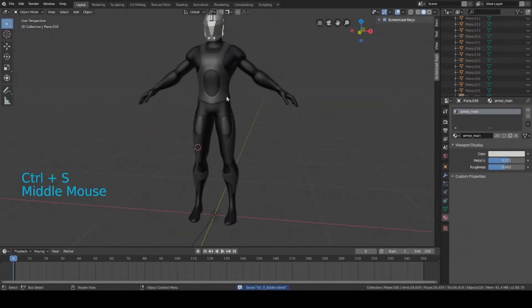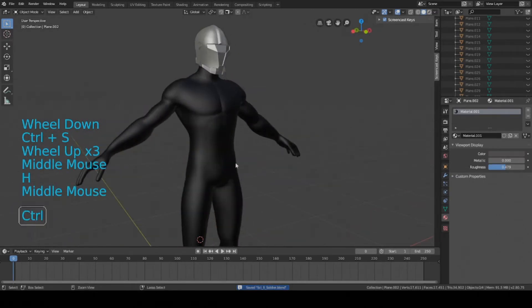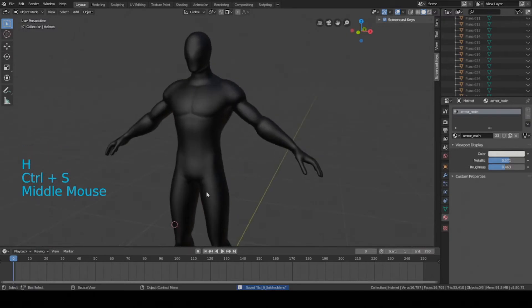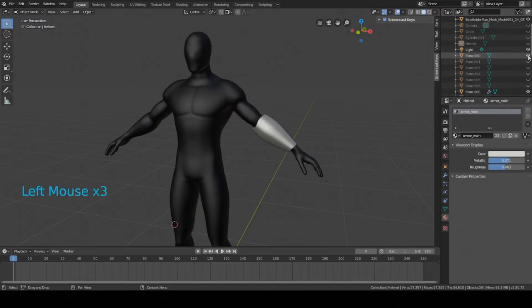Now we need to hide the under armor and the helmet. So now we have all the pieces hidden. You can see in the viewport the eyelids are closed, which means they're hidden, but if you turn them back on it will bring them back.